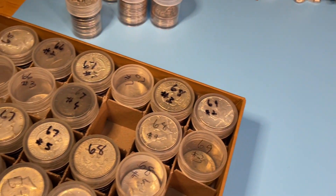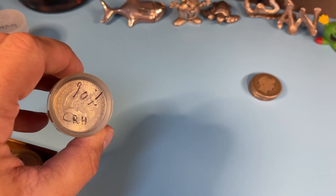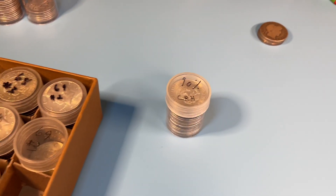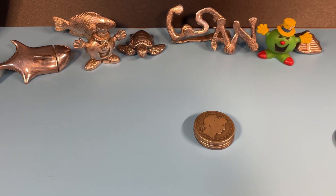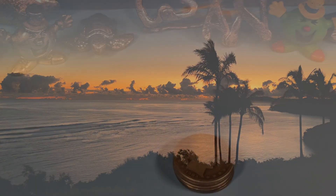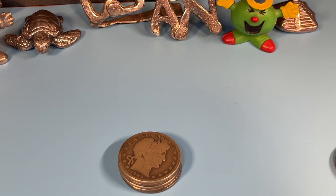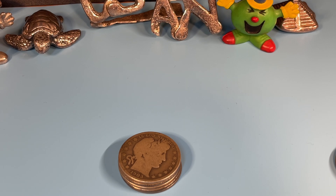I might even have some from my coin roll hunting days — got to check and see if there are any slicks there. I just got back from vacation, so that's why a lot of this is going to be late. I've got some other challenges to respond to, so keep watching. I'm not sure who did the Show Me Your Australian challenge — I know I'm way late on that, but that's coming.